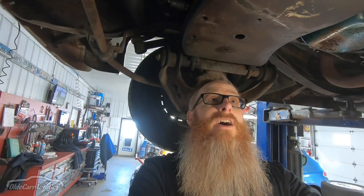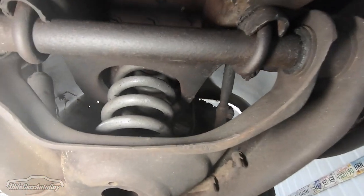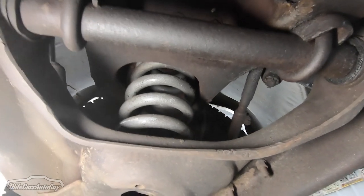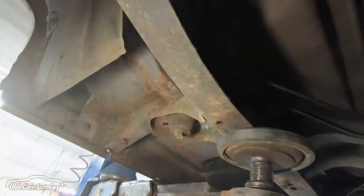I'll probably compare the cost of replacing the whole upper and lower control arms versus having the bushings pressed in and out. From what I understand, you can get control arms fairly inexpensively for these two-wheel drive trucks. Looking at the coil springs, they look like replacements — not the originals. But the drop kit I've ordered comes with new springs included.